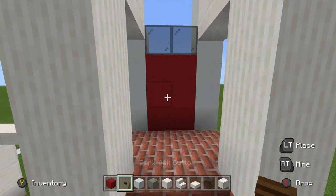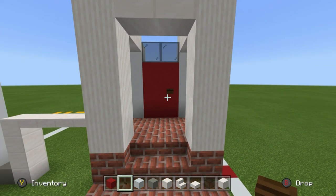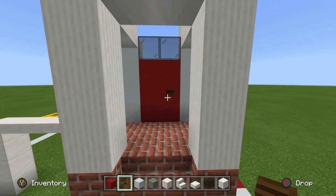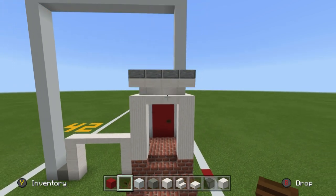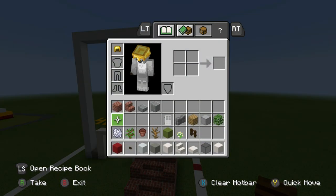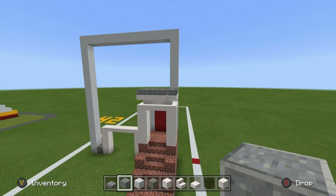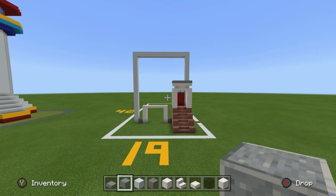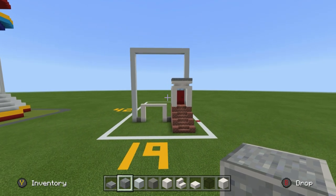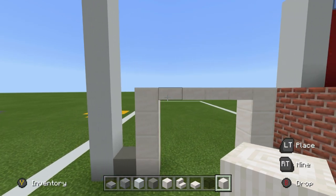The door handle is on the right since most people are right-handed — that's basically just like the handle one would grab and turn. Chuck those materials away as we probably won't need them again, and grab the andesite once more. We've got a nice little bit of structure complete. Now we can add the garage.